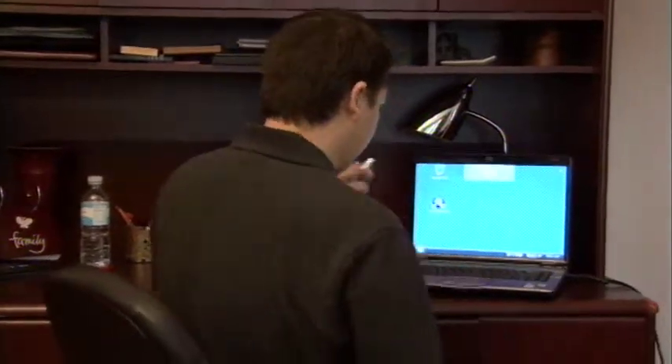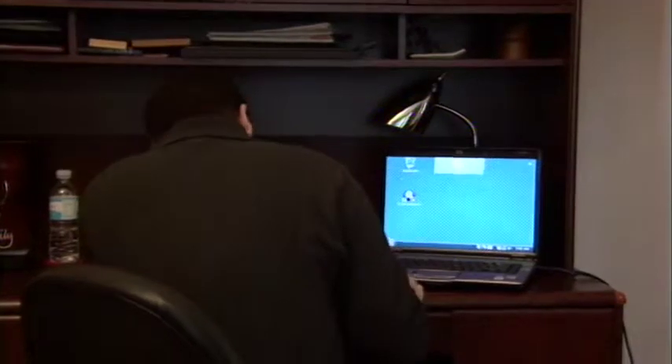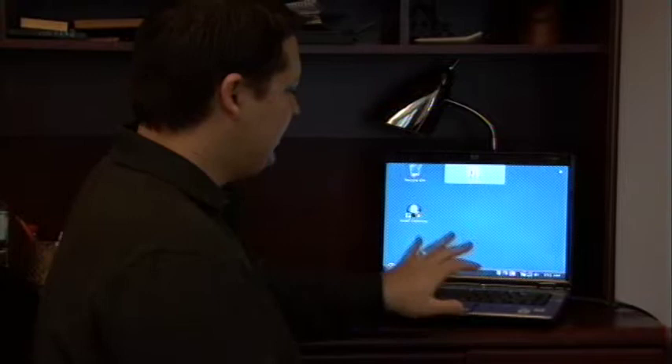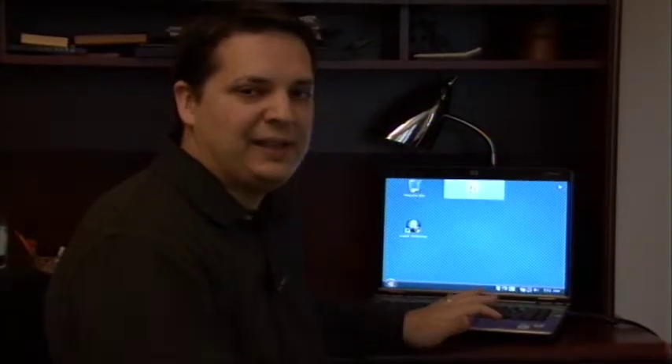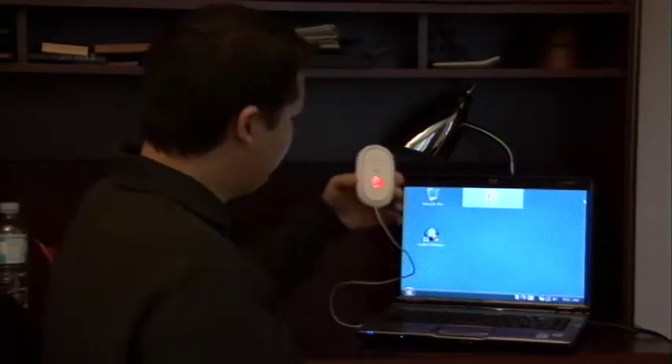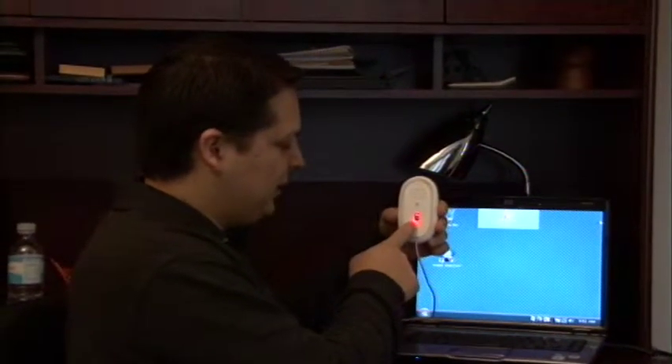I'm going to take this USB plug and I'm basically just going to plug it into a USB port on my Windows PC. Now you should hear a little sound as the PC recognizes that a new hardware device has just been connected. And if you lift up your mouse, you'll see that the optical laser has been turned on.